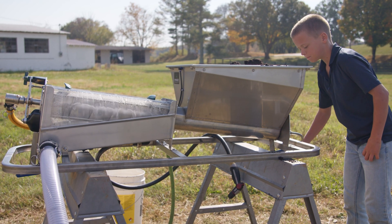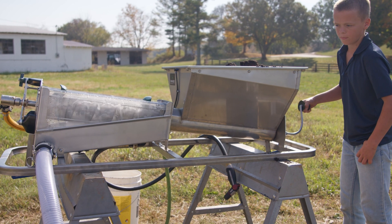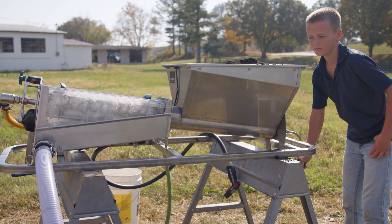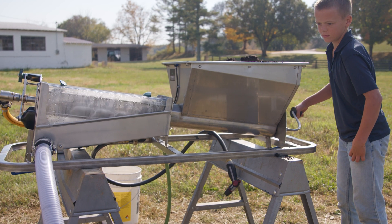Here it's showing the hand crank. The faster you go, the more concentrated your extract will be, but it doesn't take very much force to crank this thing.